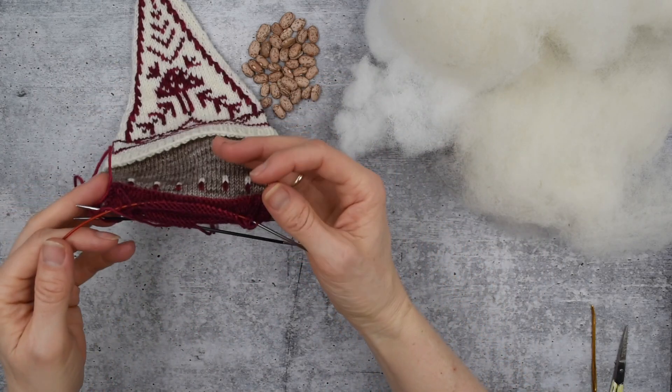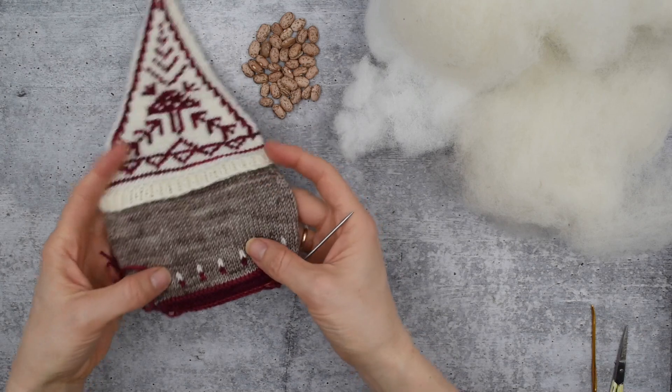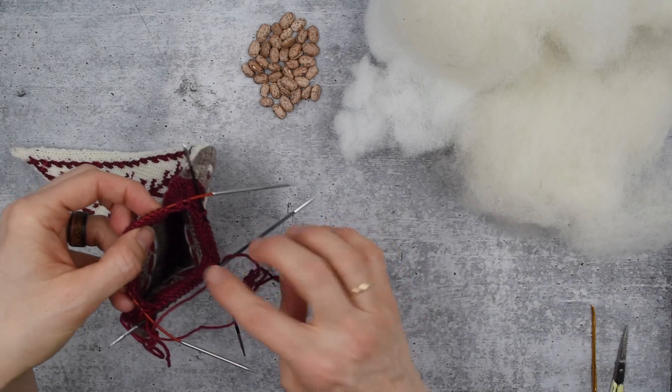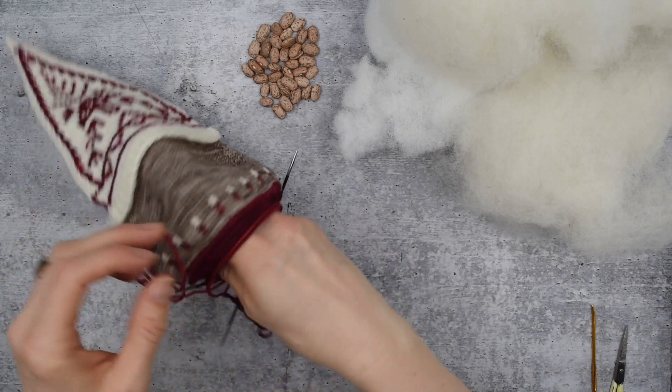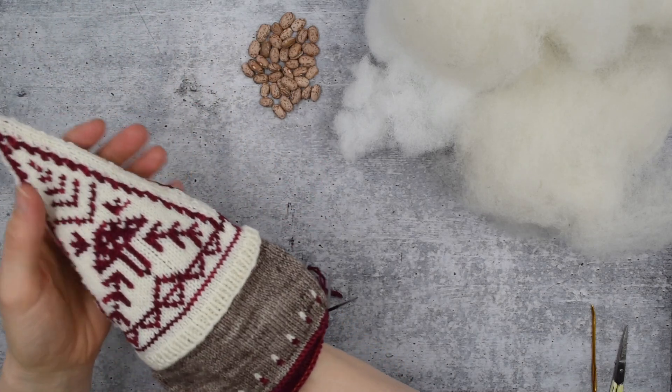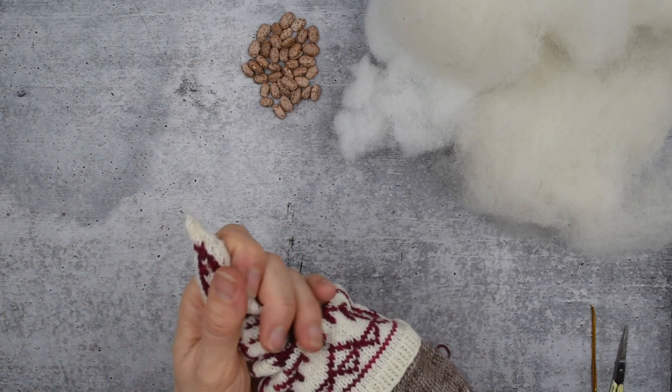I have my gnome - I knit most of the gnome on 9-inch circs because this is a nice big gnome. I have that, but that's not enough to give me space to do the stuffing that I need, so I've got two DPNs on here as well, and we're going to be stuffing.